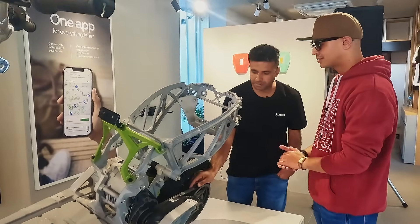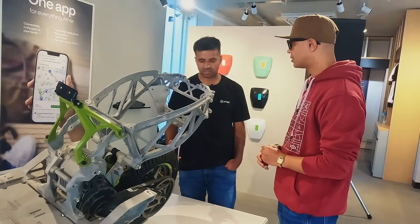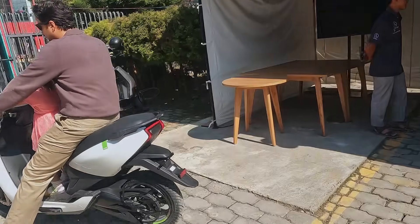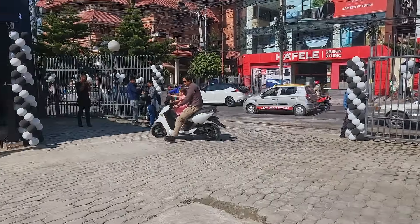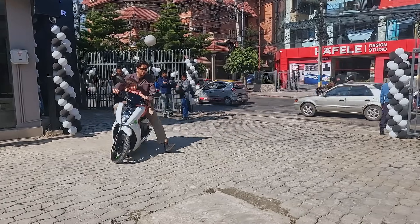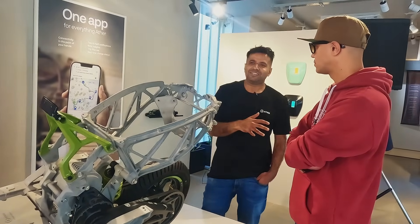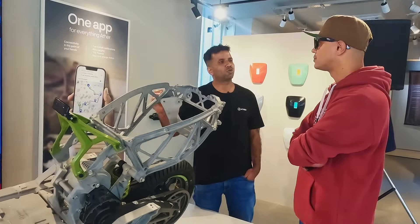It's a wear and tear part. Of course, it's EV-related but it's a mechanical system. It depends on road conditions and how many torque maps you use. Some people are going for high torque, accelerating on and off. Depending on ride pattern — on a scooter or bike — it depends on how you ride.